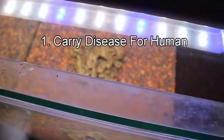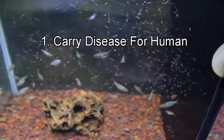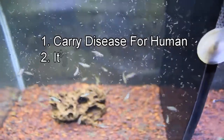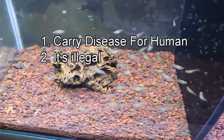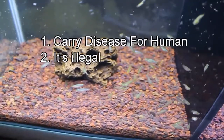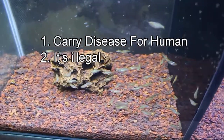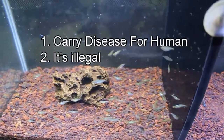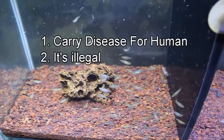Now we talk about the downside of it. Number one: it carries disease for humans — yeah, you already know it. Number two: it's illegal, and yes you can get jailed. Make sure you check your local regulation — most laws forbid culturing mosquito larvae, so it's all your consequences.